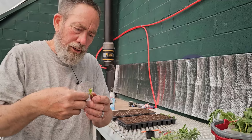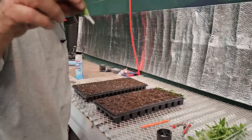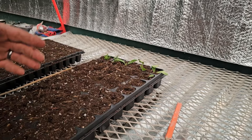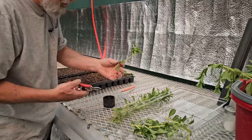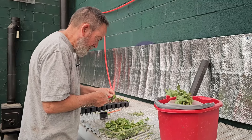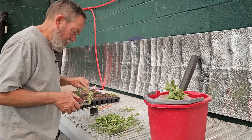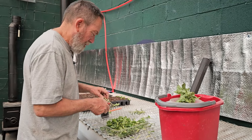You can do a single-node cutting — which technically is a double node because you've got one on either side. You take this and put it all the way down so that you're covering both nodes with it. Then you poke it in here far enough into the ground where everything has contact. So if you're really short on the plant that you want to cut, you can do a single-node cutting on most things.